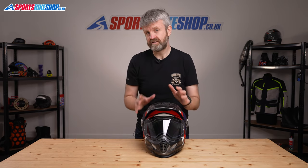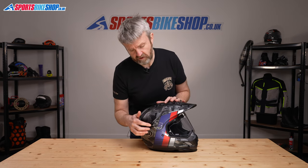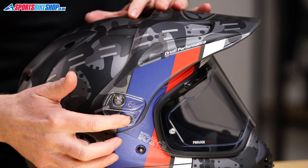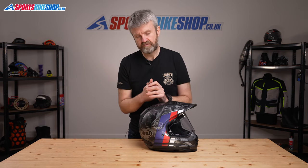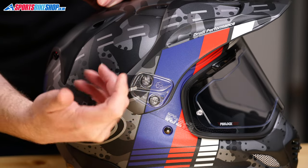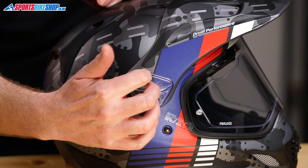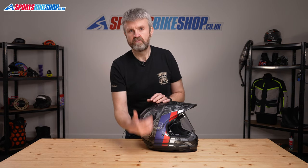To remove the visor, first you need to take off the peak. There's no quick release attachment for the peak on this helmet and you need a screwdriver or a coin to undo the screws holding it in place. The Tourcross 4 design has been changed to make it easier to remove and refit the peak — when you undo the screws, they don't fall away. There's a little retainer plate that keeps them in one piece with the peak, making it easier to replace.